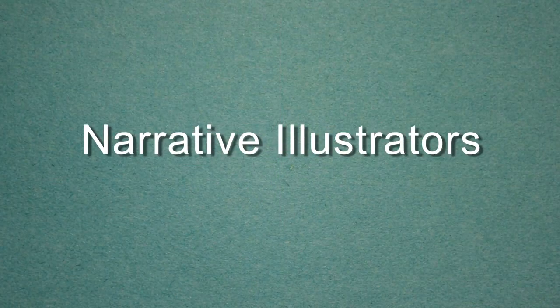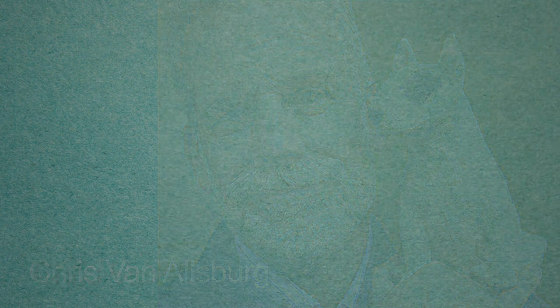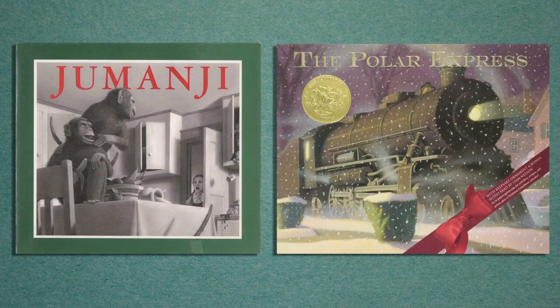First, I'd like to talk about the illustrator Chris Van Alsberg. Here's a picture of him with one of his sculptures. Chris Van Alsberg studied sculpture and when he was sketching his sculptures, his wife noticed how amazing his drawings were and encouraged him to try illustrating children's books. I'm sure you've heard of two of his very popular books that movies were made from — one is Jumanji and the other is the Polar Express — and he won Caldecott medals for both of those books.